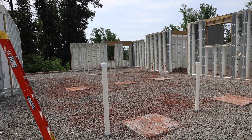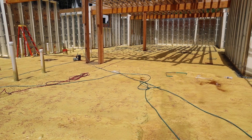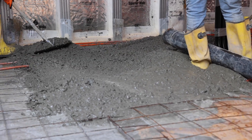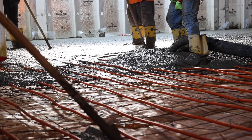Underneath our slab here, we've got our crushed stone. On top of that, we have two inches of closed-cell spray foam, giving us an R-value of roughly 14. Because we're using closed-cell spray foam, it's also acting as a vapor barrier and helping stop any radon gases from coming through. On top of that, we installed a 10-mil vapor barrier over everything, then poured our concrete on top of our wire mesh and heating tubes. So our basement is radiant heat.